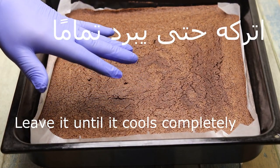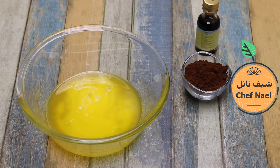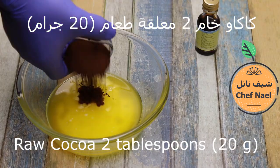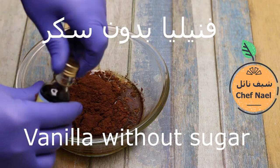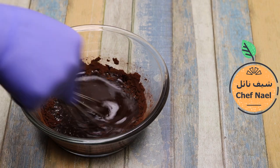Once it's ready, we leave it to cool. For the chocolate coating: chocolate from the wrapper, 100 grams of butter — use real melted butter, not a substitute. Raw cocoa, one large tablespoon, and vanilla without sugar.